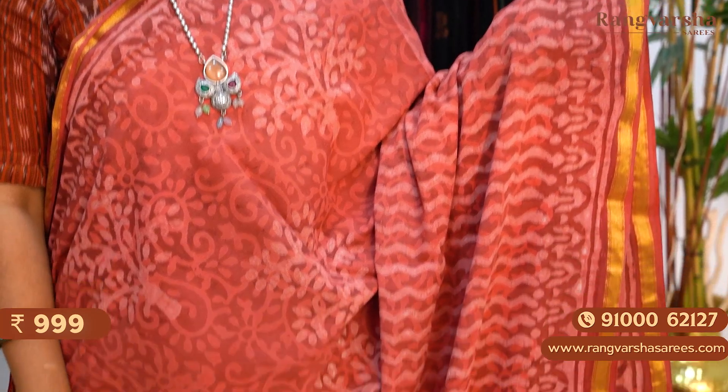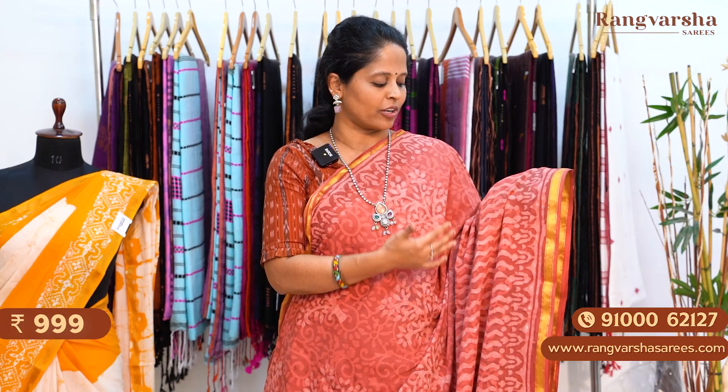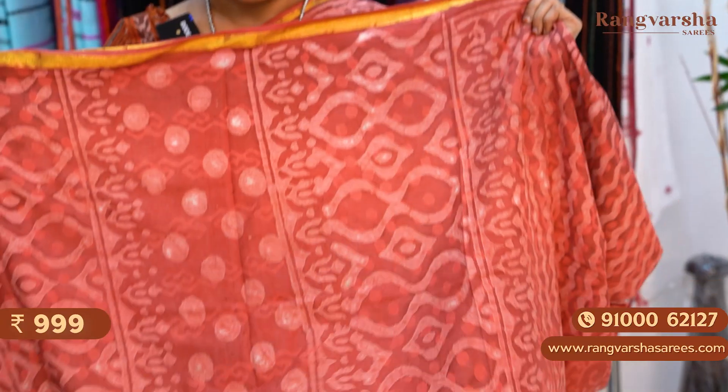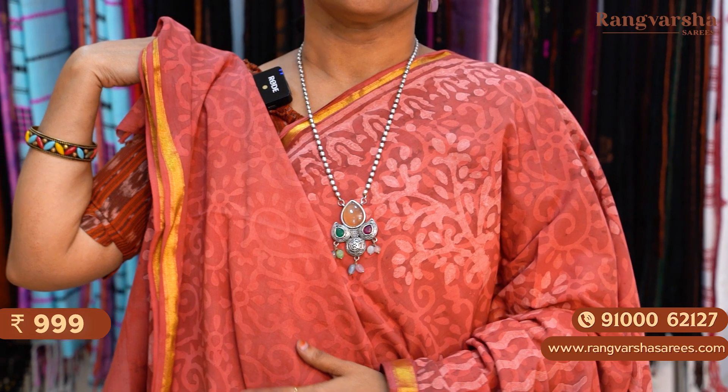The next is a rust color mulmul zari cotton saree. The saree has self color printed body and a light onion pink shade with complete wavy prints throughout the body. We also have gold zari weaved borders on either sides. The pallu is complete, and the saree comes with a self printed blouse. Priced at 999 plus shipping.